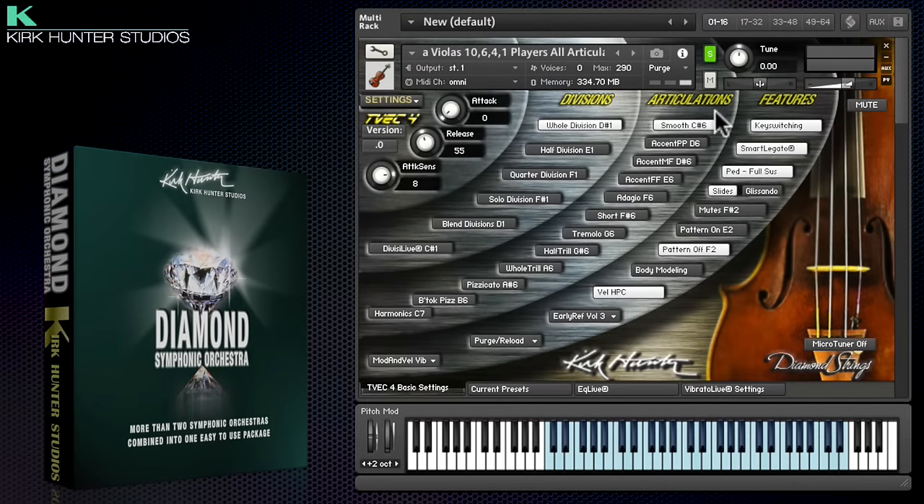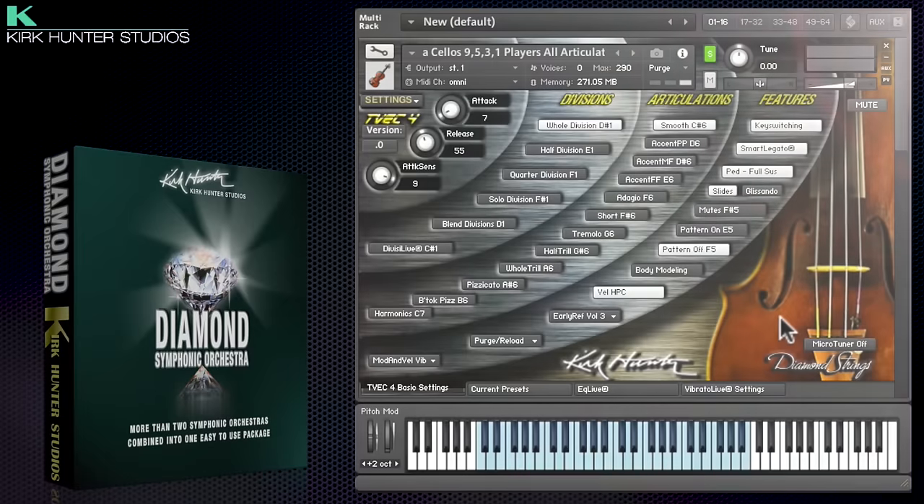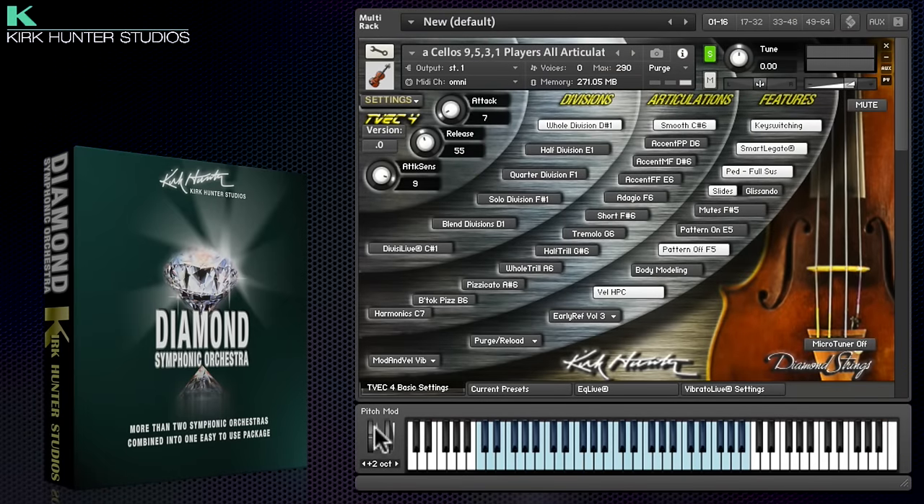Let's hear the violas. There are also some very cool automated processors which can be activated, including smart legato, which will detect when you play chords, and automatic divisi voicing, which selects the half-division articulation automatically for chords. You can use the pitch bend wheel to introduce slide between legato notes — the further you move it up or down, the more obvious the slide.